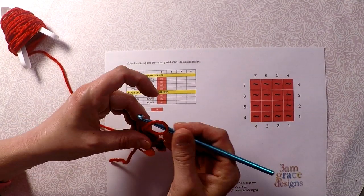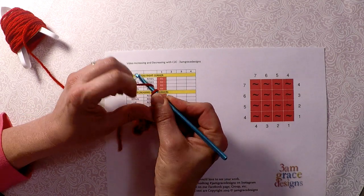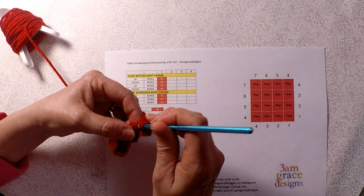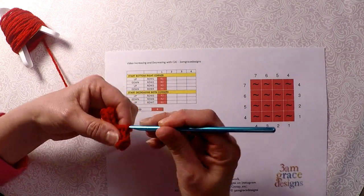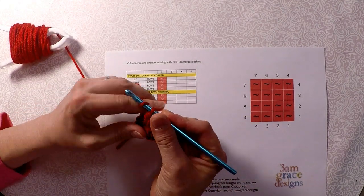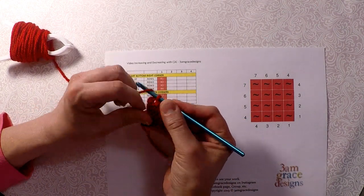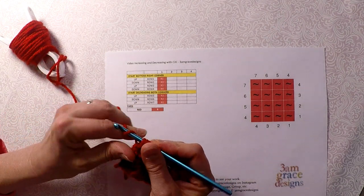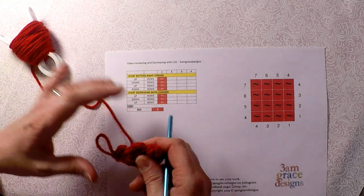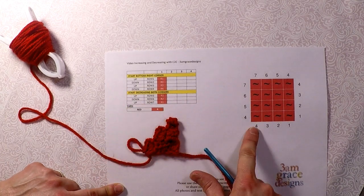So now I'm going to do row 3, which is 3, so I'm still increasing — chain 5 and continue. I did row 3, so now I'm going to do row 4, which is still increasing.